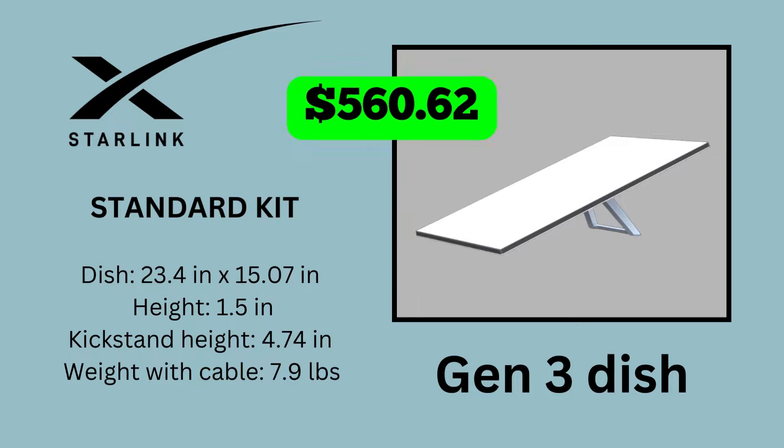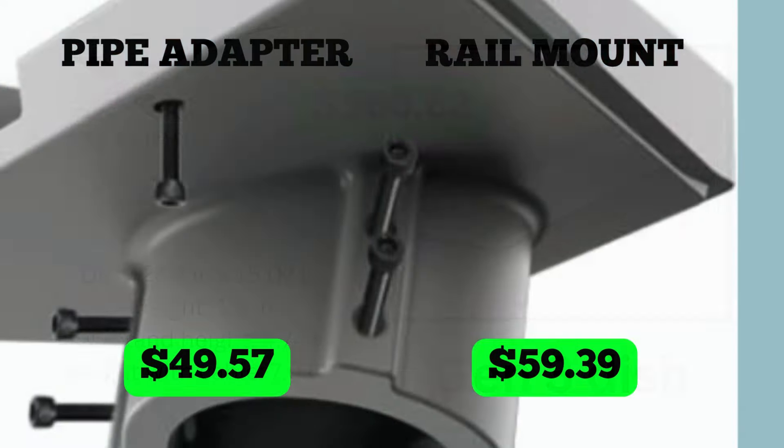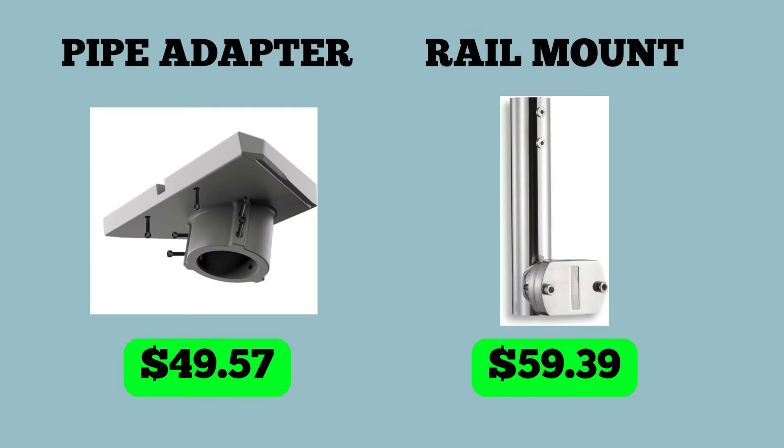We also had to buy a pipe adapter and the rail mount to attach it to the flybridge railing, for a grand total of $108.96. We got both of those on Amazon.